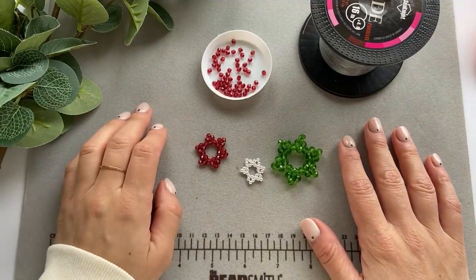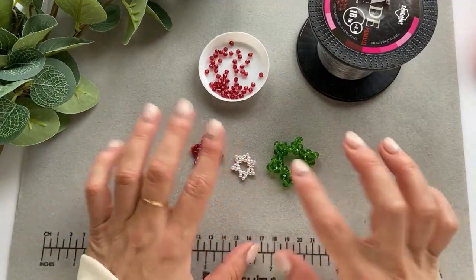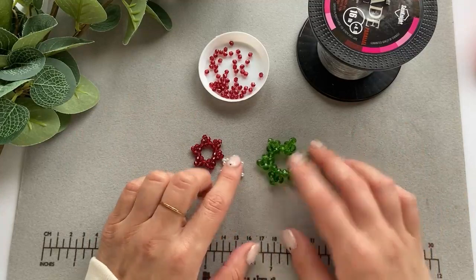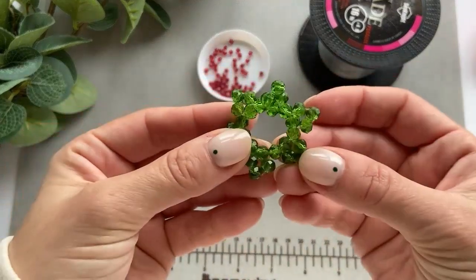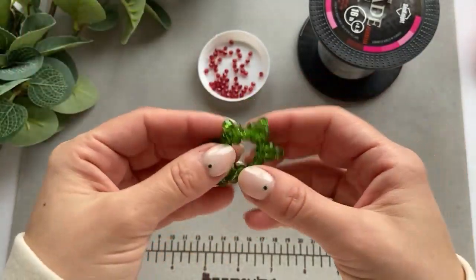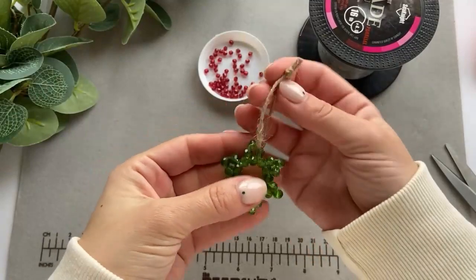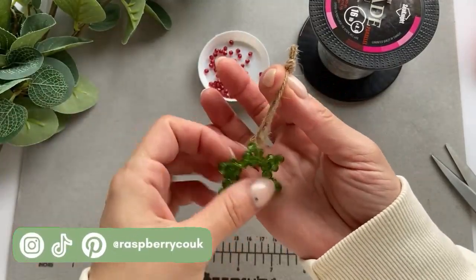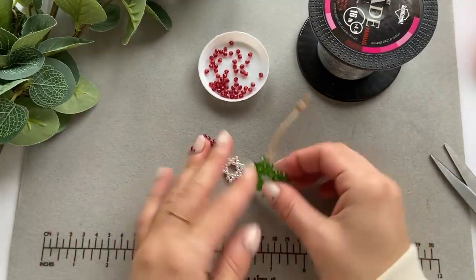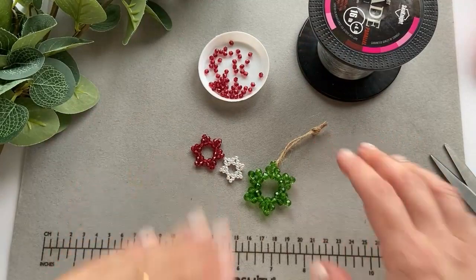Hello friends, welcome back to my channel! In today's video I'm going to be making one of these little stars, but I just wanted to show you that you can make different ones from different beads. From this you can literally hang it in a tree or anywhere — just put a little string on it. You can also make them as earrings or put them on a necklace, which I think would look absolutely gorgeous.